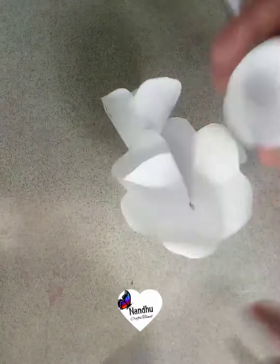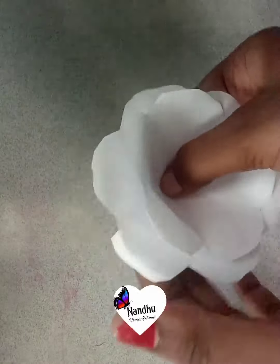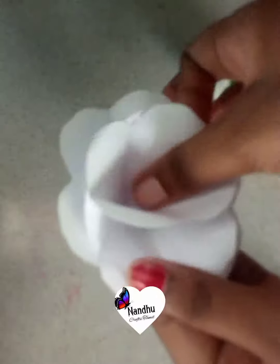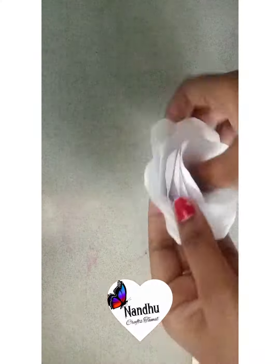You can roll it in the center. Then, we paste it. You can paste it. You can insert a center in the center. You can also use a color paper.